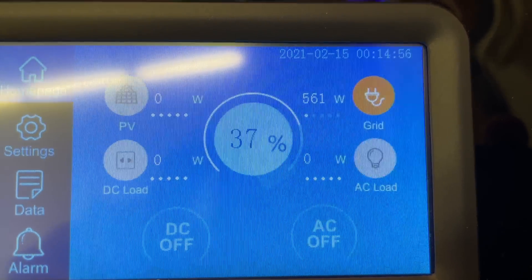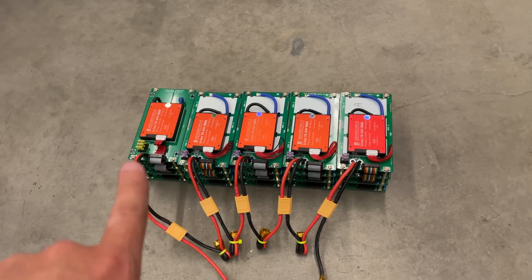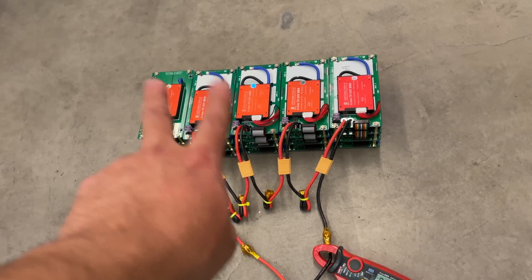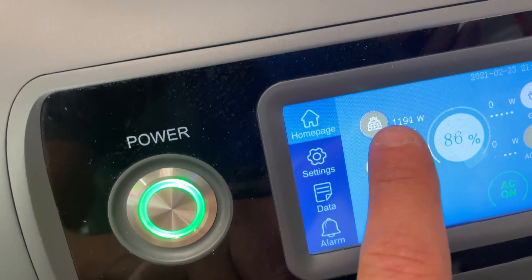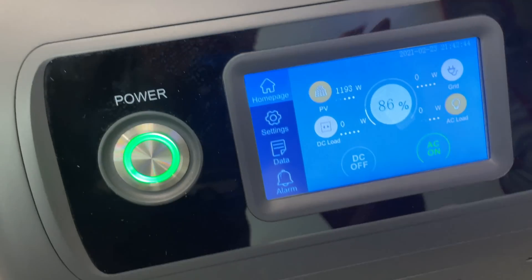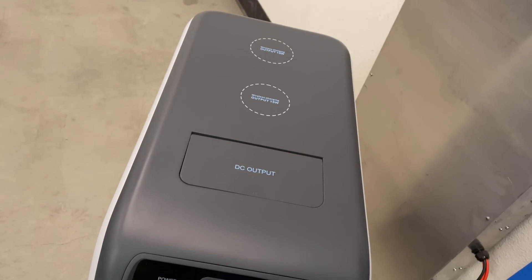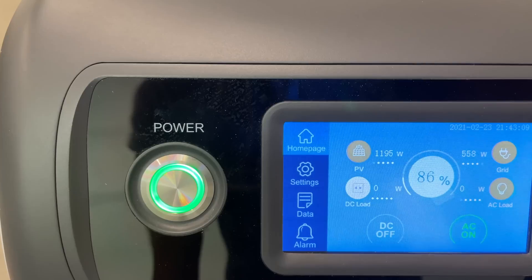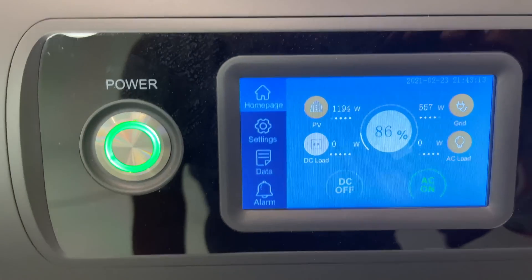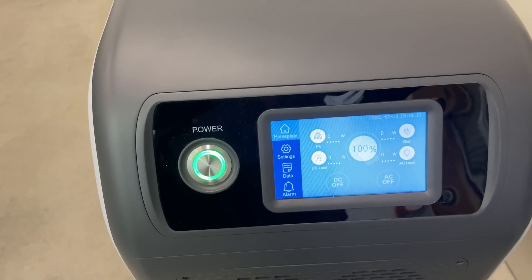First, let's test charging speeds. AC charging: 560 watts. Now let's test solar. We have a battery as a power source at 140 volts, capable of 15 amps, pulling 9.5 amps, which turns into about 1,200 watts of solar. If you plug in the AC simultaneously, you can expect about 560 plus 1,195 watts charging rate at 86%.